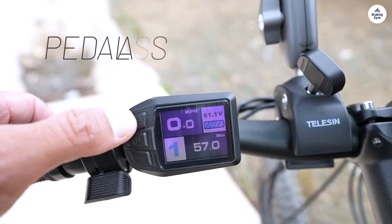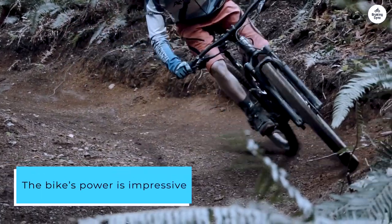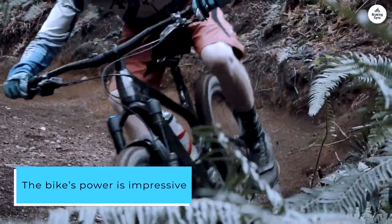I've already clocked over 100 miles, and I'm loving every minute of it. The bike's power is impressive, with all modes delivering a smooth and seamless ride.